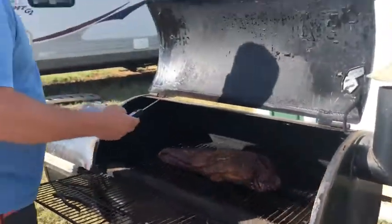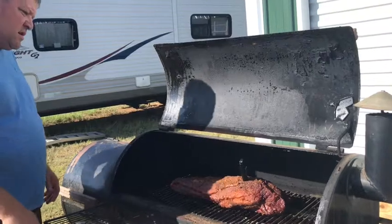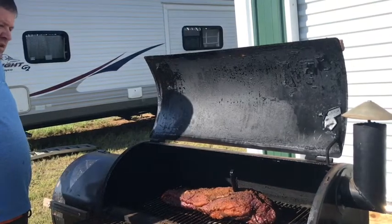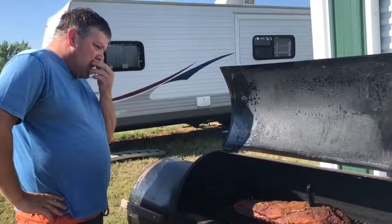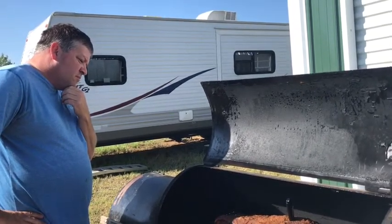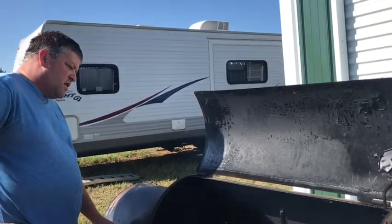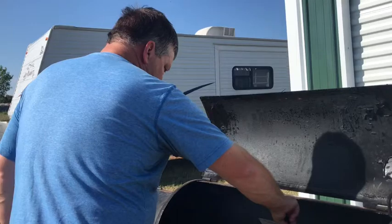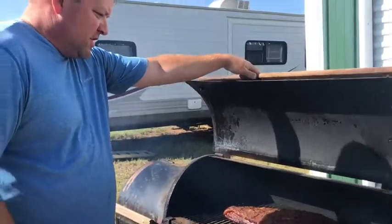Let's see what temperature we're at. It's been going all night. The internal temperature needs to be about 180 to 185 to be done, and we're at about 155. So we need to go for a little while longer. Look at that glaze on it — it's going to be good. We'll just let it keep going.